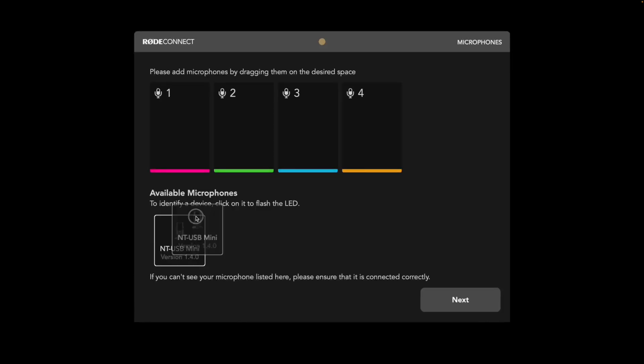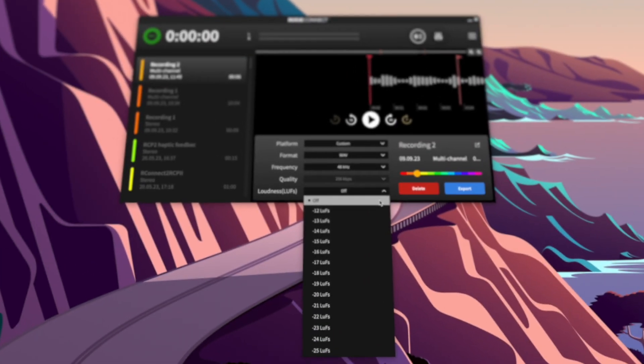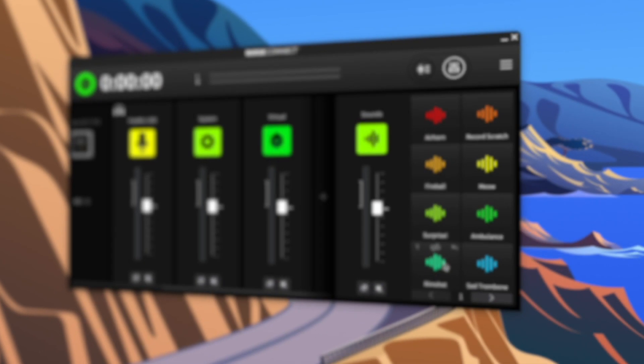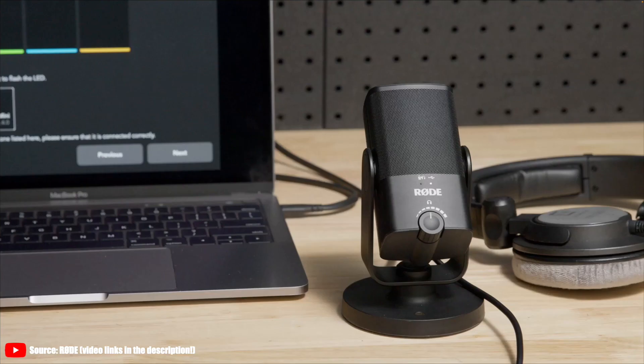No one even came close to this, to this day. No one offers even remotely similar functionalities to their USB mics, like connecting multiple mics to the same computer, recording in multi-track, normalizing audio exports to target loudness — and the inclusion of soundpads are unparalleled amongst microphone accompaniment software. This made the Rode NT-USB Mini sell like hotcakes one year after its launch, obviously.